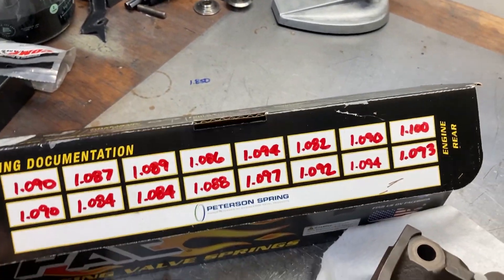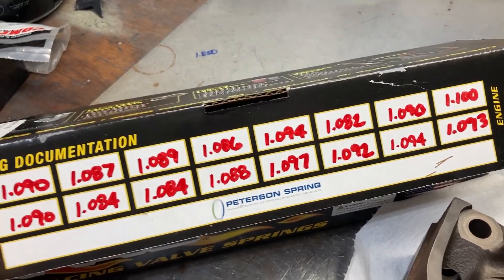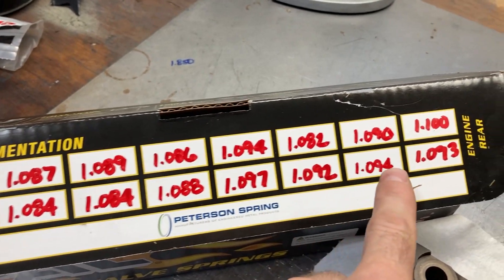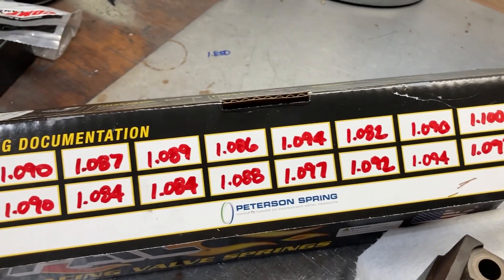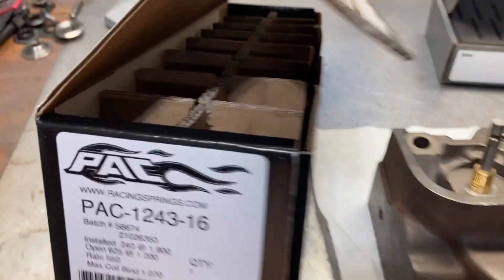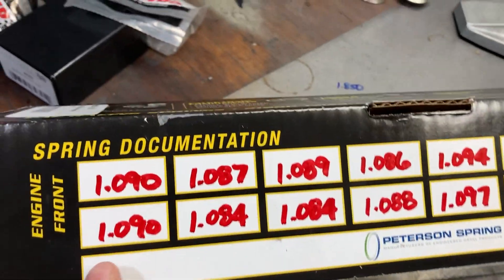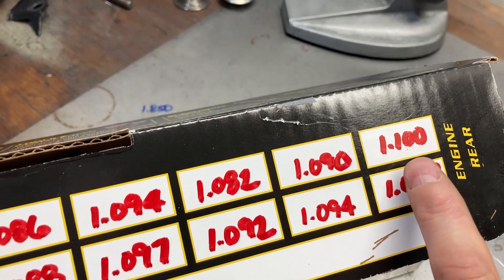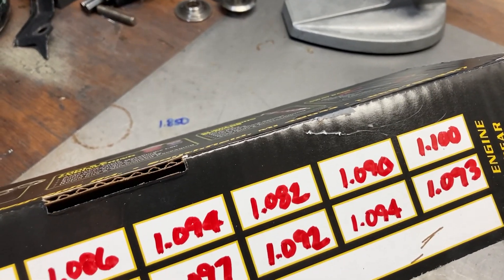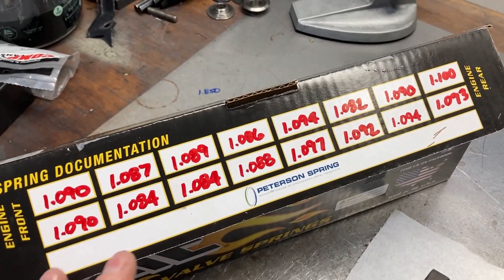We've got all our valve springs tested for coil bind. Pack is a really high-quality brand, so all these numbers are very close to each other — that shows high-quality manufacturing. One thing I'll note: the box says max coil bind is 1.070 inches, but these coil bind a little past that. So if you used the number on the box, you'd lose about 30 thousandths of your coil bind clearance right off the bat. It's always good to measure your parts and confirm they are what they're supposed to be.